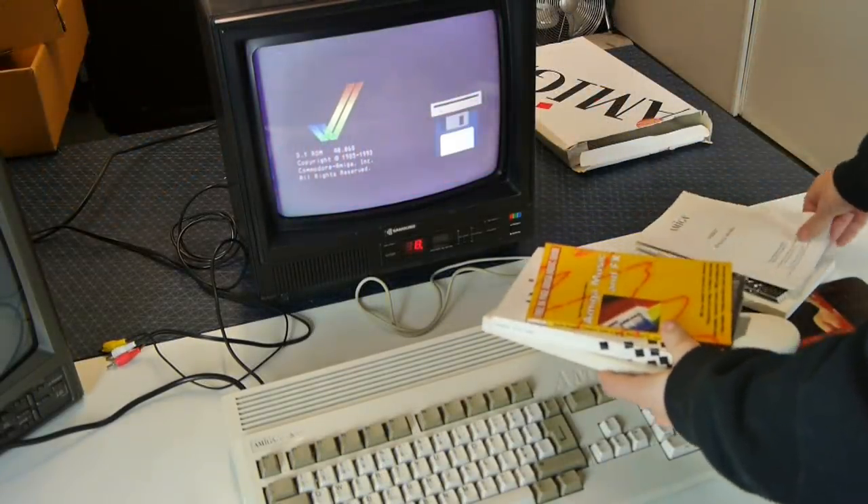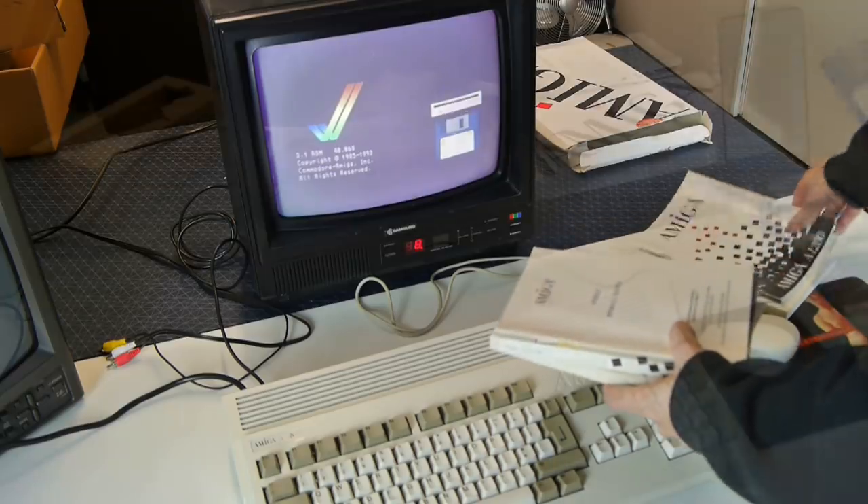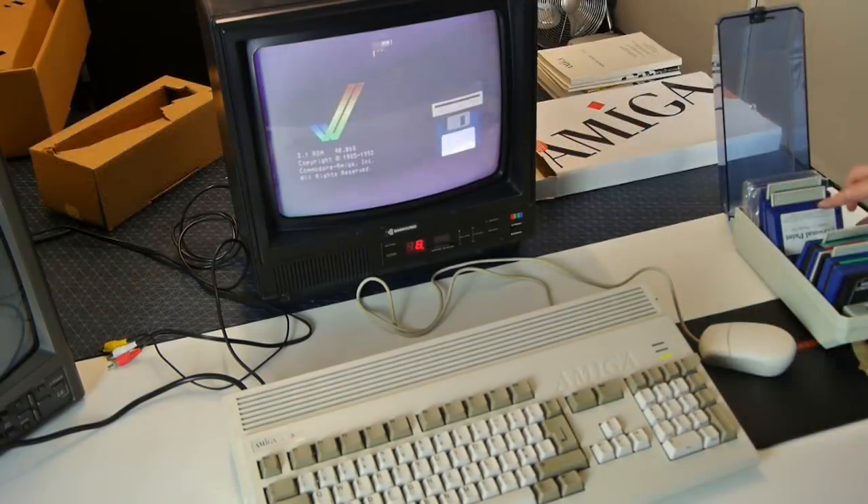All the manuals are present and the software is tucked away in those boxes, so that is nice.